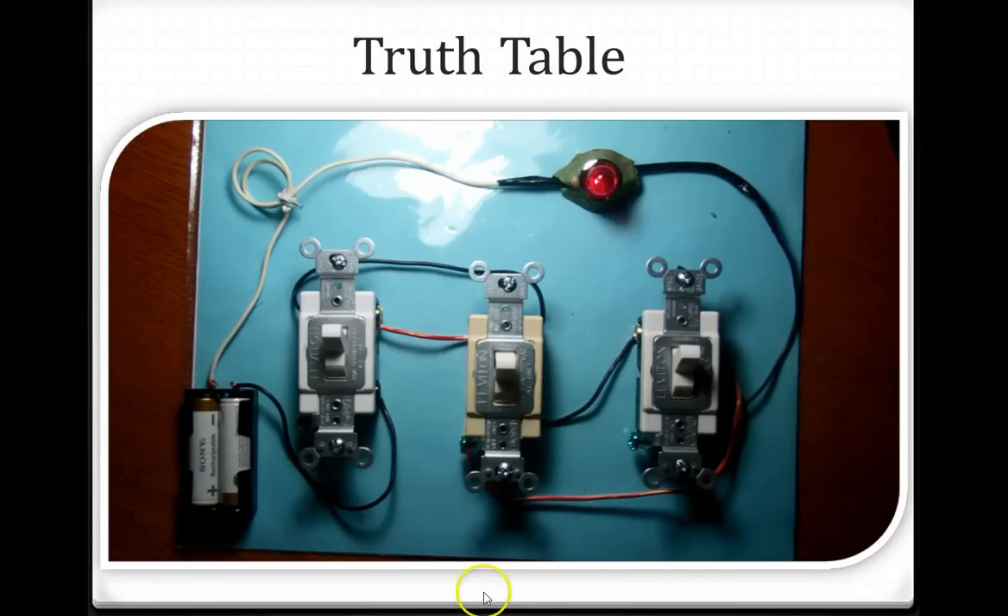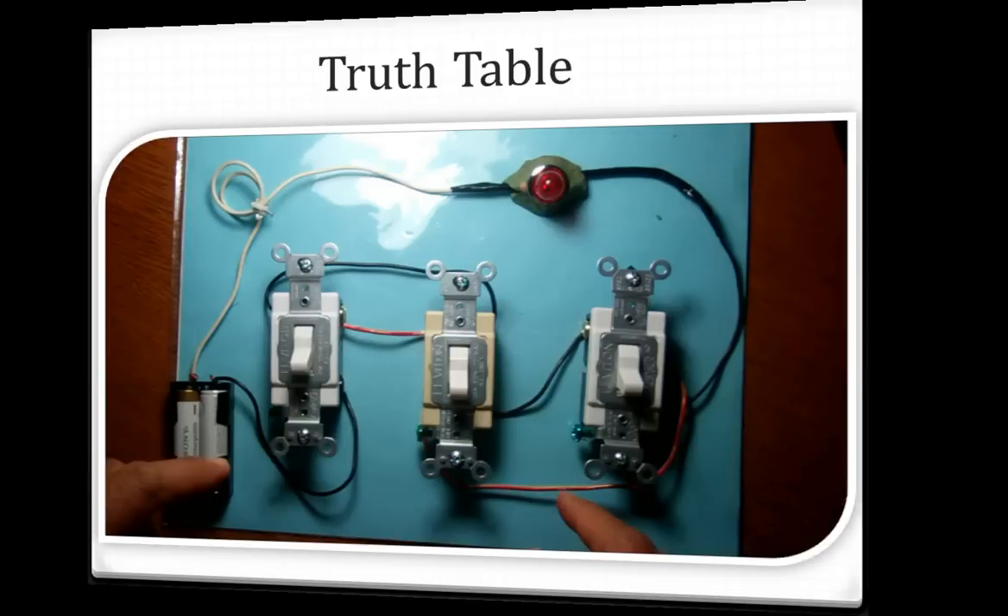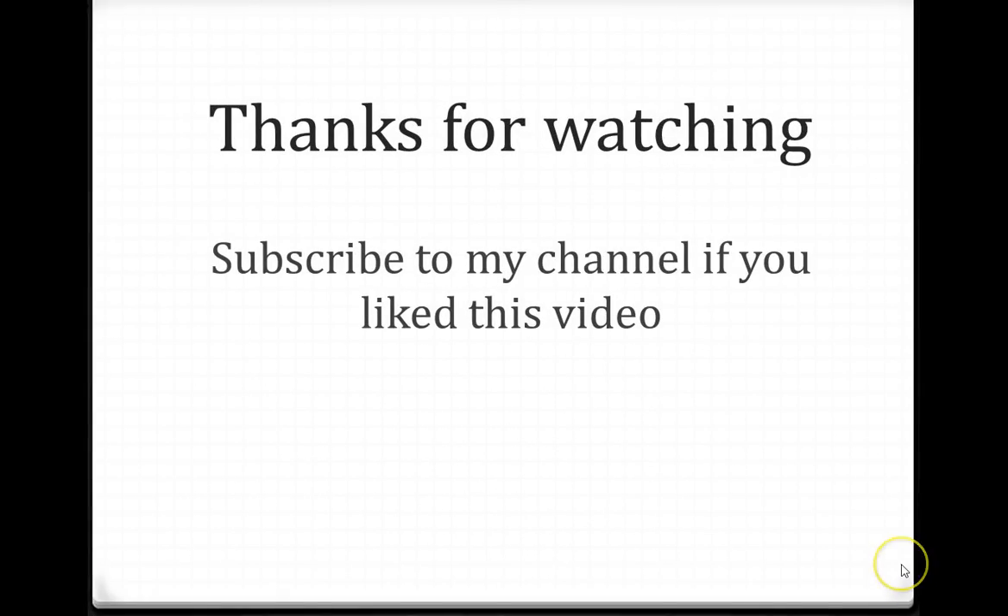That's the last slide. Hopefully you liked this video and it gave you a clear understanding of 4-way switch wiring. If you like this video, subscribe to my channel — thanks for watching, bye.